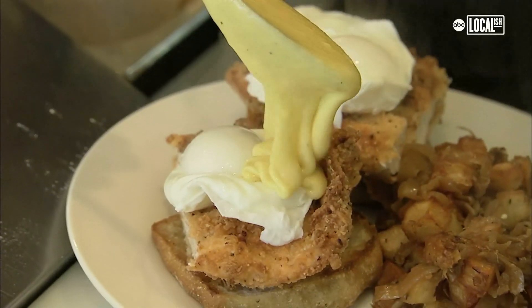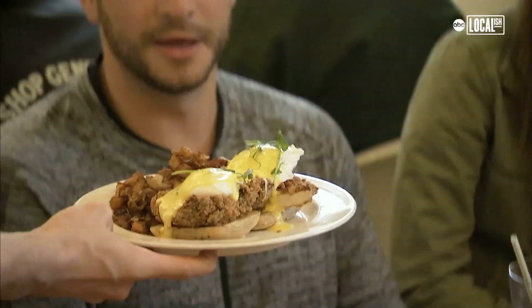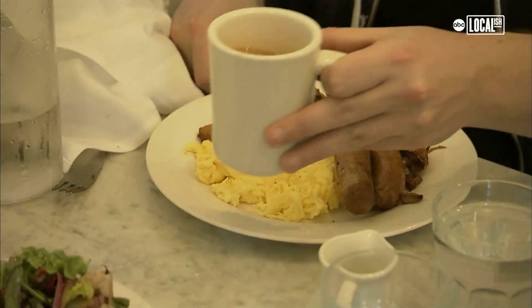Here at Over Easy, I try to really incorporate my fine dining training with just your good old-fashioned brunch food. The recipes are really old from my side of the family — both my father's side and my mother's side. They are tried and true recipes that don't need anything fancy.